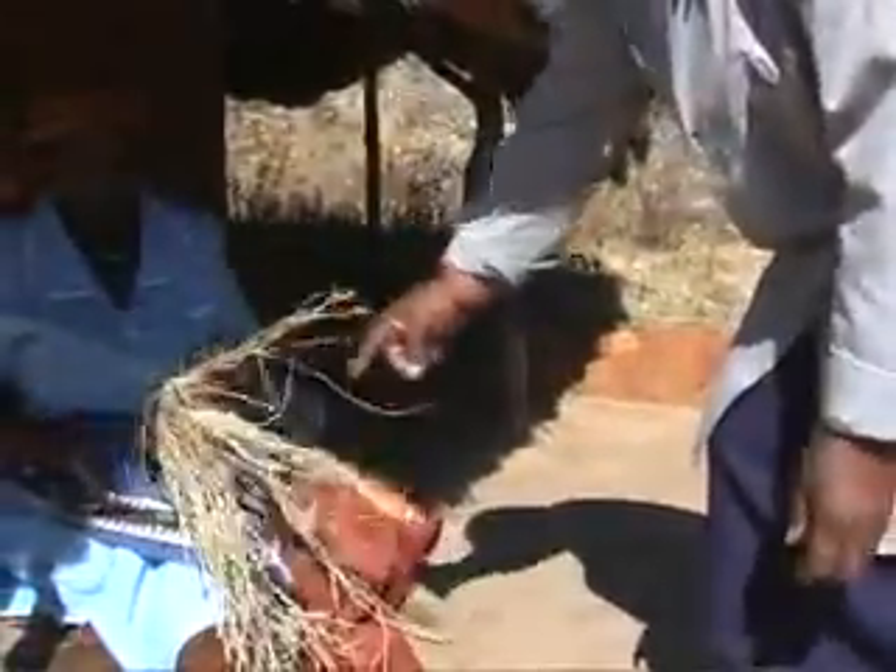Then she's going to join them together like this until she finishes the whole thing. Then we use it for straining our beer.